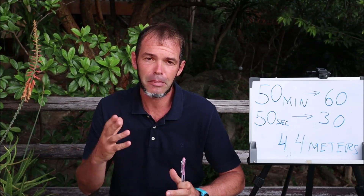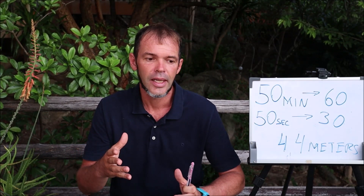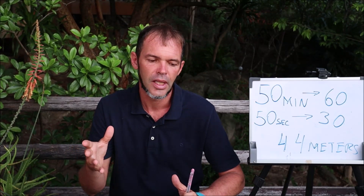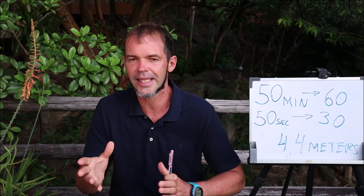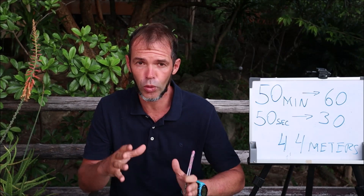As I mentioned in my last video, I have mainly two types of training in pool dynamic bifins: one is volume training and one is more like intensity training. Today I want to talk about the first one — the volume training.